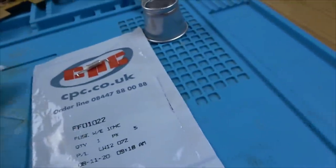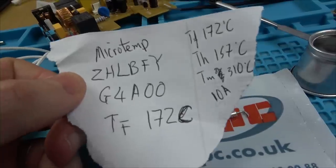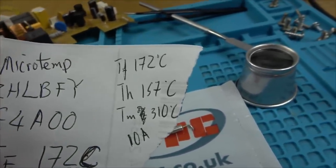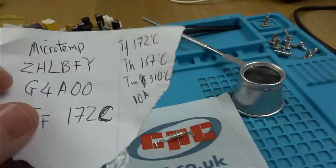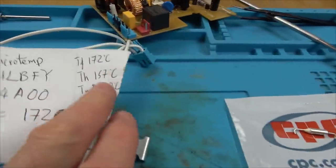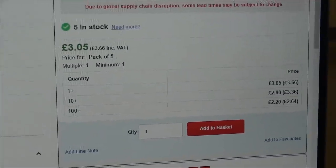Let's zoom in and see if we can get markings on there. When I look really close, I can see 'Microtemp' - interestingly I do have some thermal fuses from my coffee machine and they're also Microtemp, so they must be one of the bigger names in thermal fuses. What's written on them is: G4A00 and TF172. Looking at the datasheet, I think that's the functioning temperature and this is the holding temperature. It's 10 amp. I've gone on to CPC - annoyingly these ones are only down to 104 degrees, while I need ones all the way up to 172 degrees.